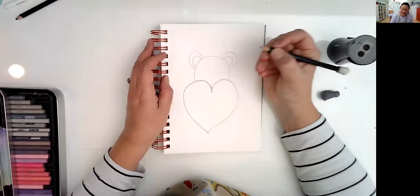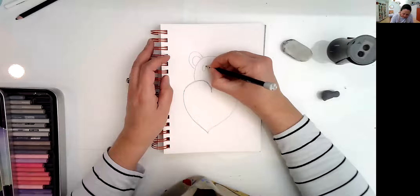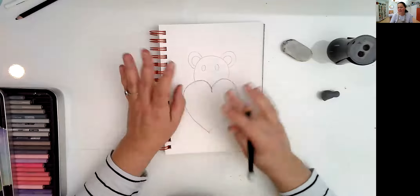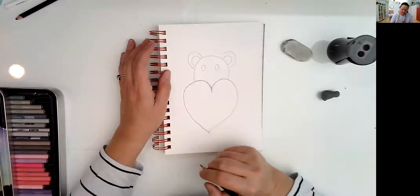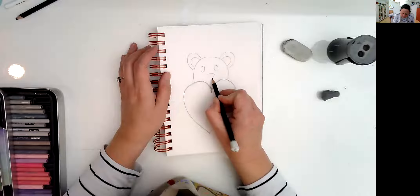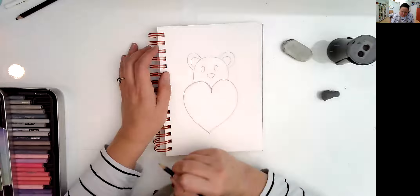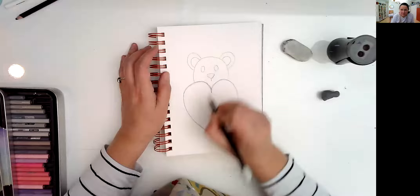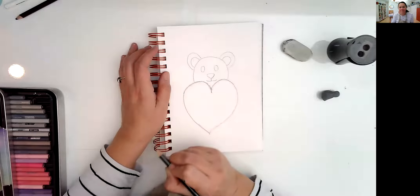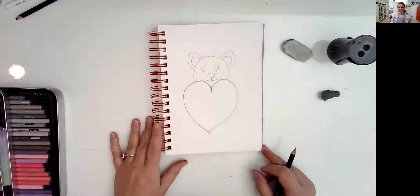Then we can move to the eyes — you can make them however you want. I'm going to make more like little beans on each side, trying to keep the same size for both eyes. Then we're going to go for the nose, which is almost like a more rounded upside-down triangle. And then a line right here for the mouth — one curve and two. It looks like a big bear!